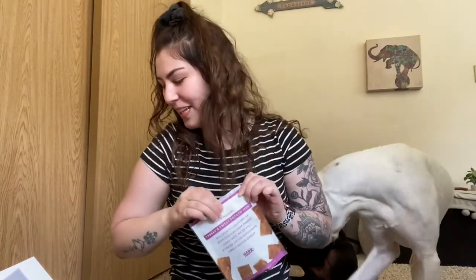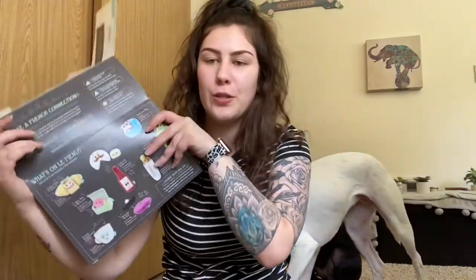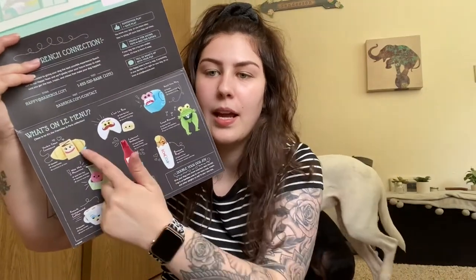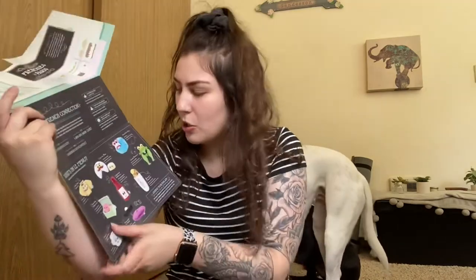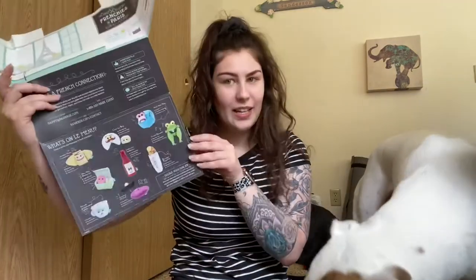That was this one, and then this just shows you on the inside what other toys you could have gotten. So we got the little beret and we got the cheese. There are six other toys that we could have gotten. So that is everything in the BarkBox. This is what the back looks like.